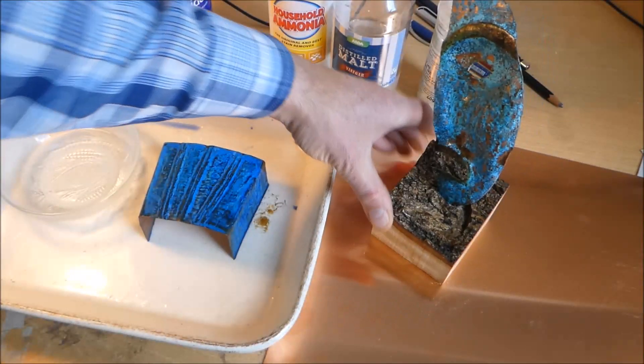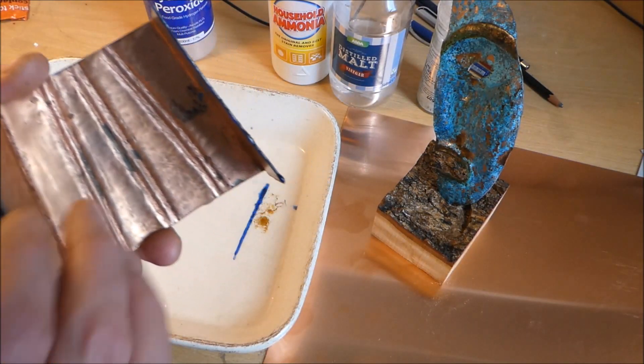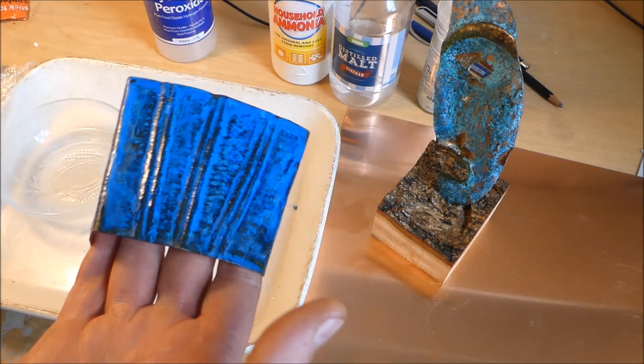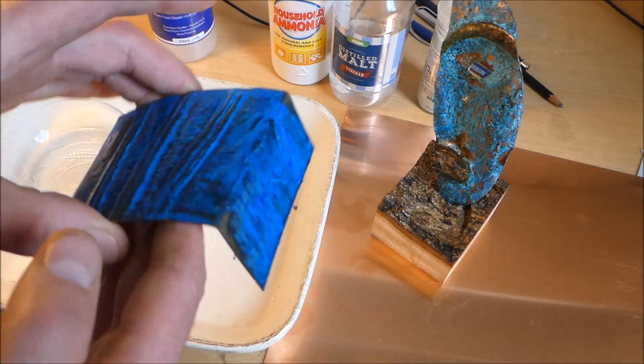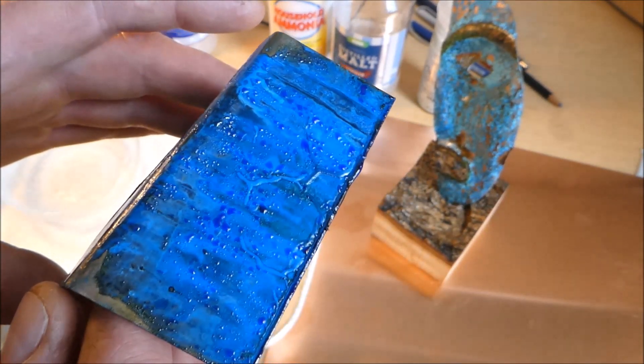I've got this other piece of copper and I've hammered it, because I was thinking of it as a design maybe for the back of a gauntlet. As you can see, this one I put in yesterday tea time.